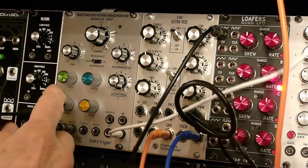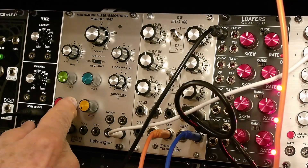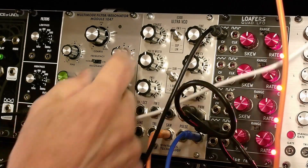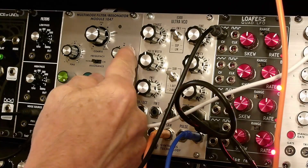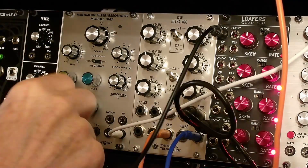Again, without an input it won't oscillate. It's overloading at that point — you can see the overload light.